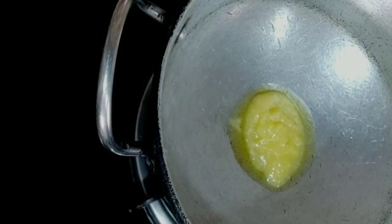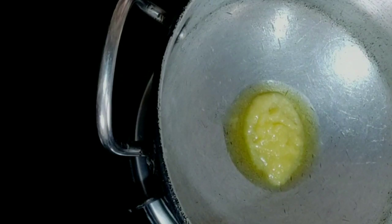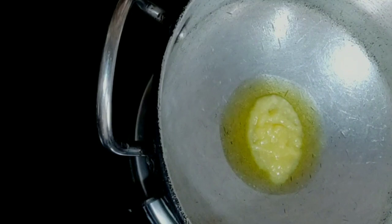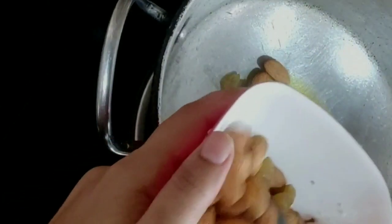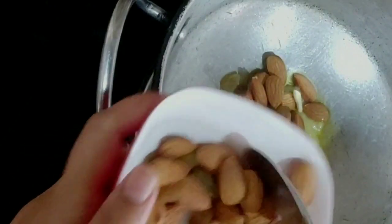I will put a pan with 2 tablespoons. I will add some dry fruits. I will add some kismis here. I will try to roast these dry fruits.